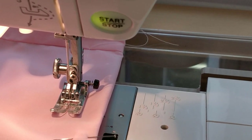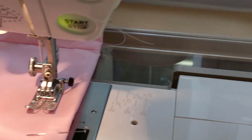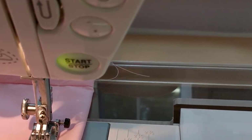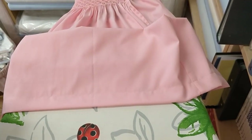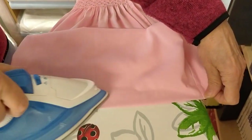Here you can see I'm doing the seam for the hem, and I'm using a stitch length of two and a half for this. Now I've got my seam all the way along the hem, and then I can press it all the way round on the edge.